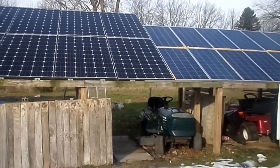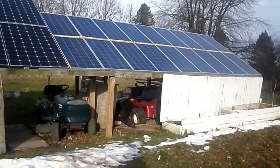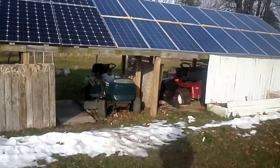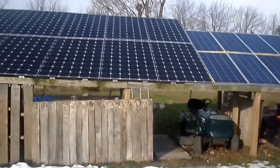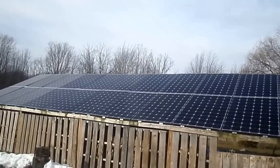I cook everything from scratch — tortillas, bread, everything — so I do a lot of cooking and a lot of washing. All the appliances we use are regular appliances, and this system does it. This is more than enough for my family.